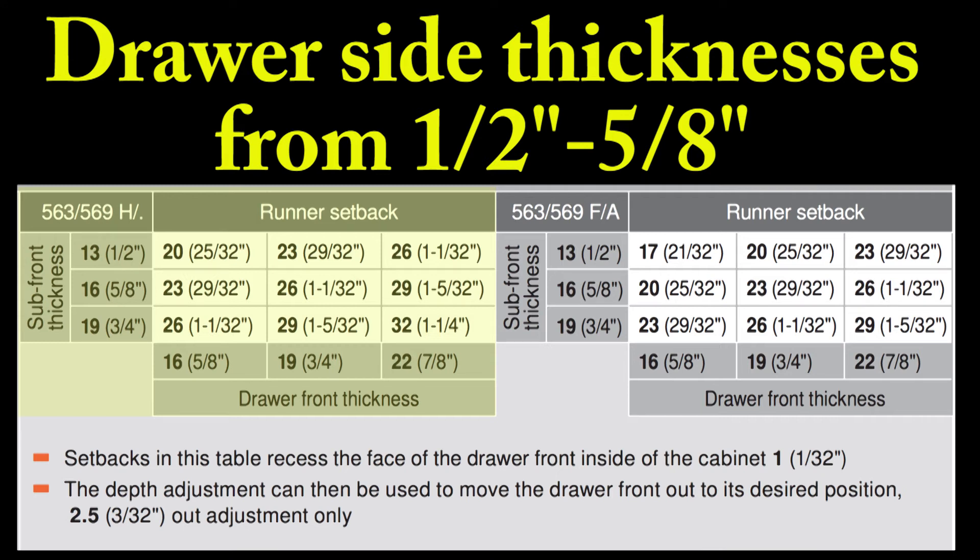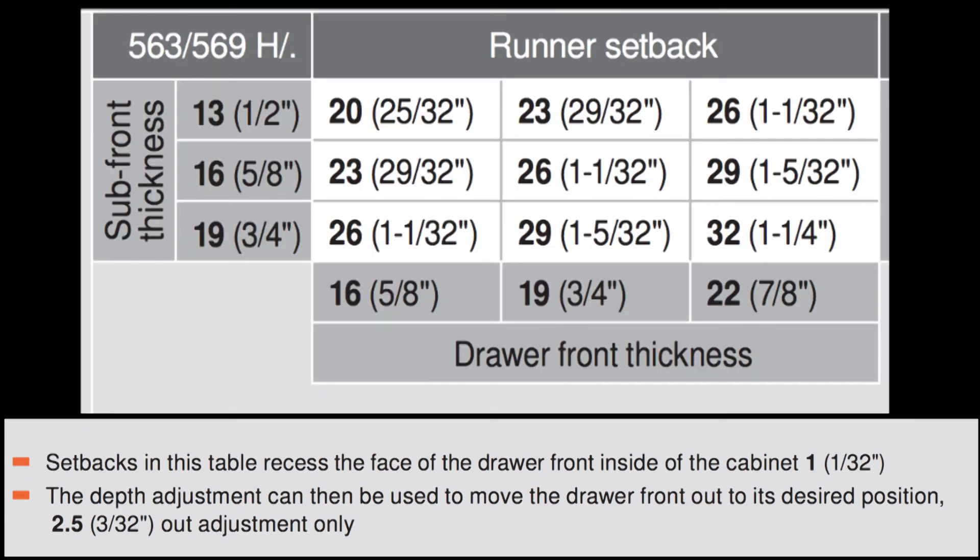Let's zoom into the yellow portion of this chart and use it as an example. Starting with a sub-front thickness: we'll highlight that row of figures assuming a sub-front thickness of five-eighths inch material, or 16 millimeters. Now let's highlight a row representing a drawer front thickness of three-quarters of an inch. Where the two lines intersect in the chart is the runner setback for the drawer runner you chose — and that would be a 26 millimeter setback.